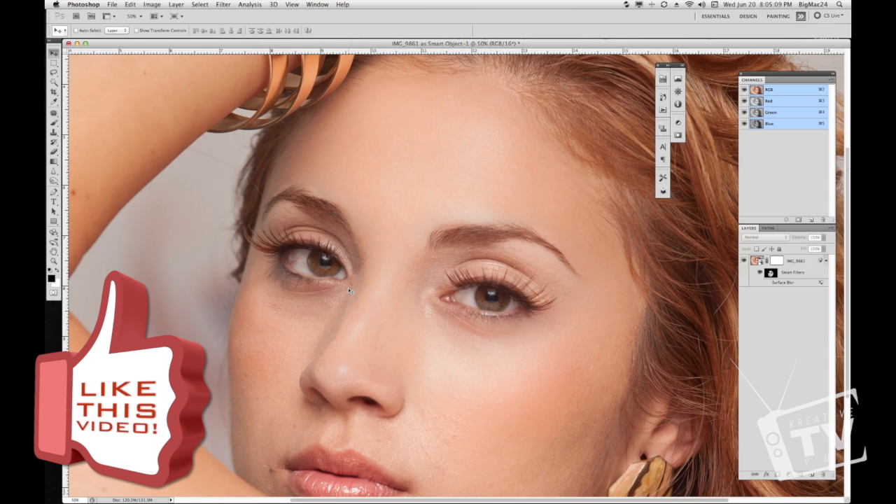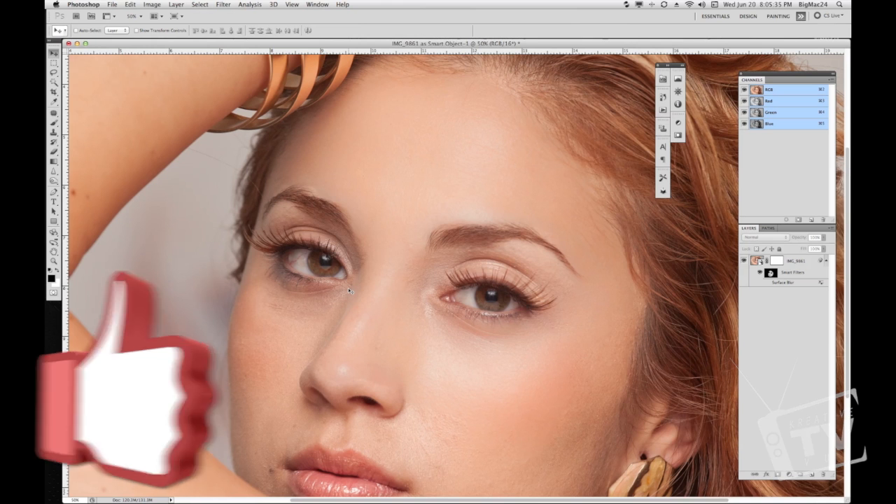Alright guys, thank you for watching. Don't forget to follow me on Twitter, check out my Facebook page, and don't forget to visit all the people that made this shoot possible — makeup by Andy, Someday to Runway. Check them out — links are in the description below. And click on my buddy David for supplying the tracks you're hearing during this tutorial. Thanks again for watching — talk to you later, peace.